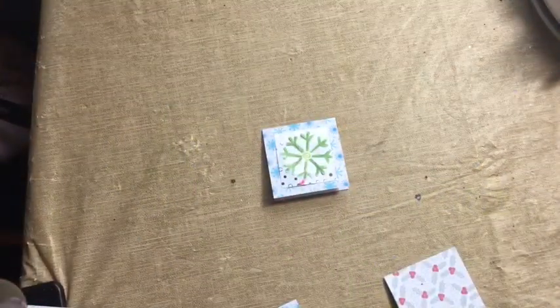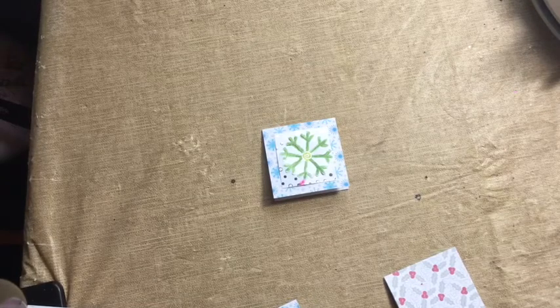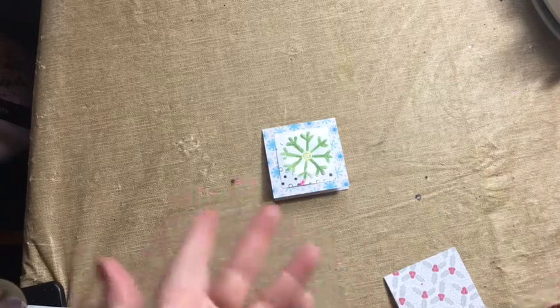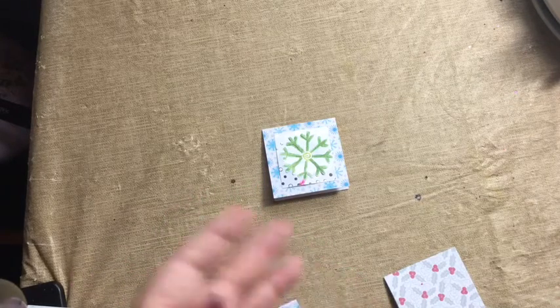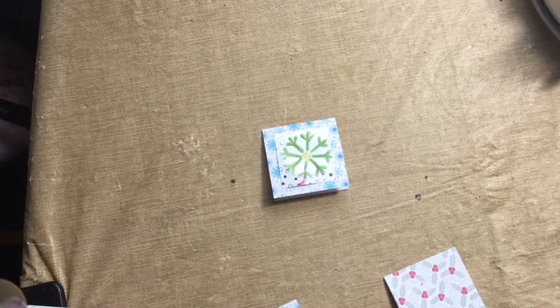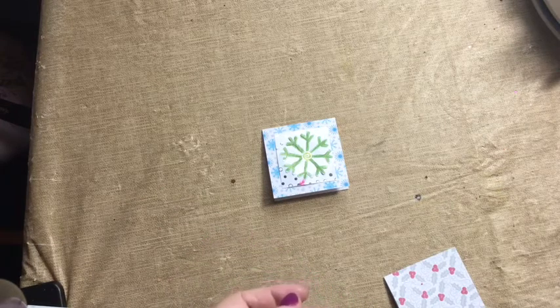Hello, welcome! This is Ronda Del Baccio, the Crafty Blind Girl, with another crafty quick tip. I love giving you these quick tips because they're just little things that can make a huge difference. Have you ever been making cards or paper crafts, journals, or something, and you need to make a crease but your bone folder is nowhere to be found — or maybe you're brand new to crafting and you just don't have one yet?